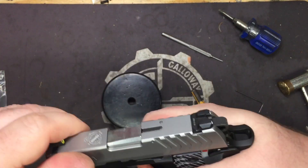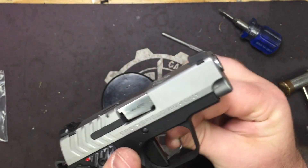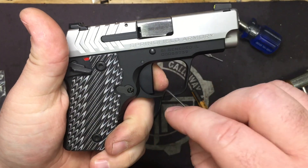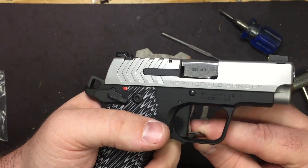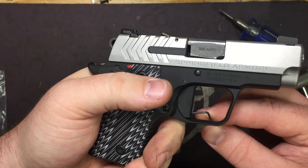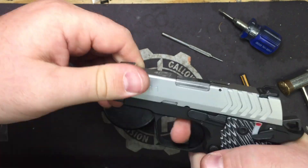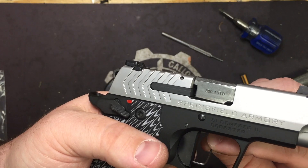Now it's time to adjust. The screw is right at the very back — you've got to squeeze a little hard. Back it up just a little, because we want the hammer falling. Turn it clockwise until the hammer does not fall. Then go one quarter turn counterclockwise at a time until you get consistent dropping of the hammer. Once you do, give it one more quarter turn and leave it — it's set.